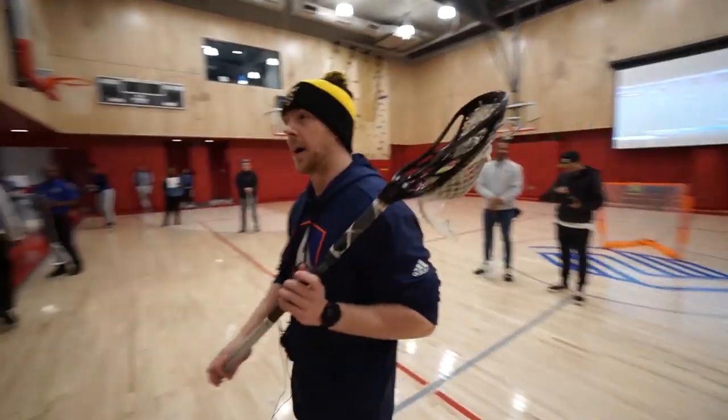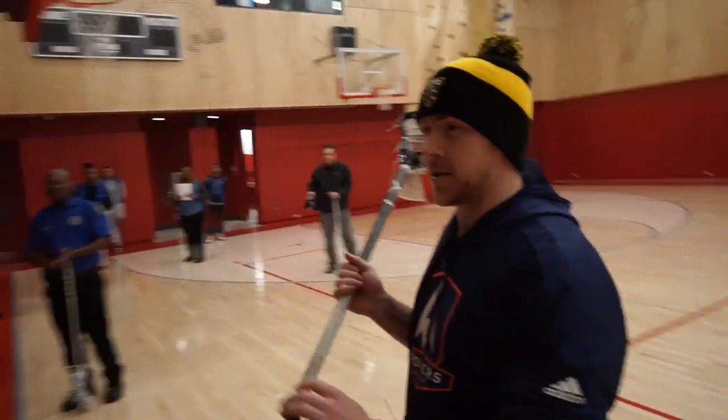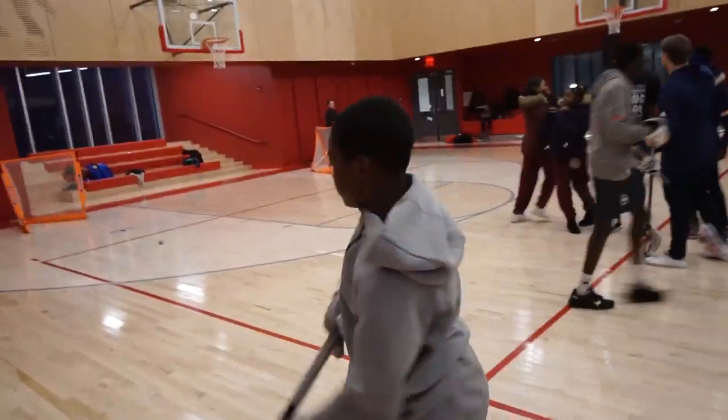Show of hands — who can remind me of the three P's? Pull, push, point. Pull, push, and point. Awesome. Nice!